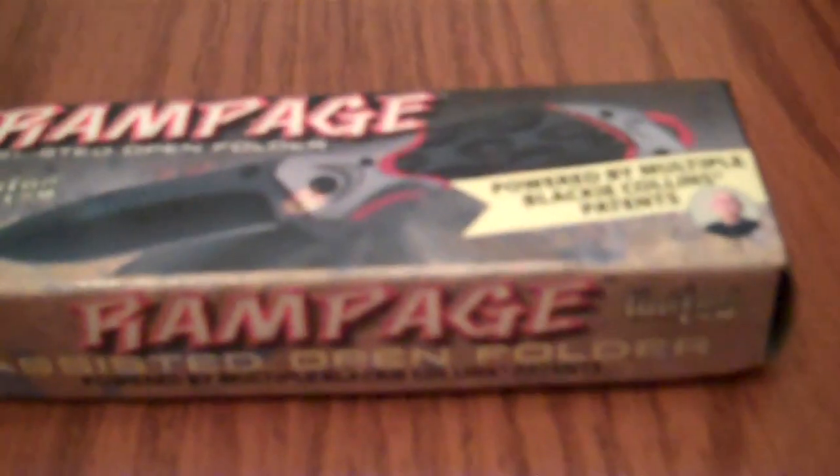I got another tabletop knife overview for you guys of some knives I just got. First up is my favorite — it's the United Cutlery Rampage.